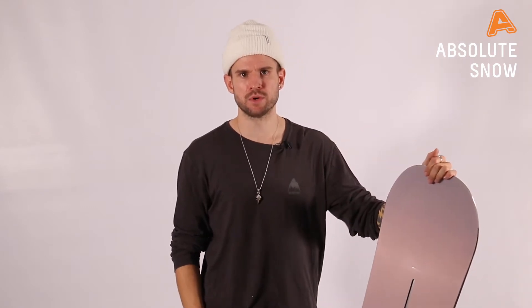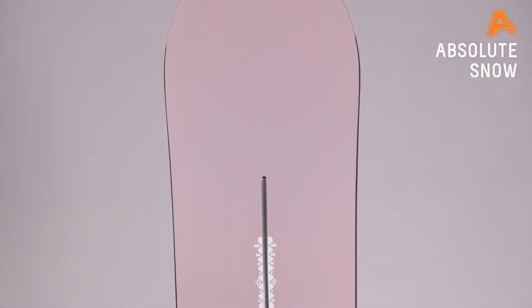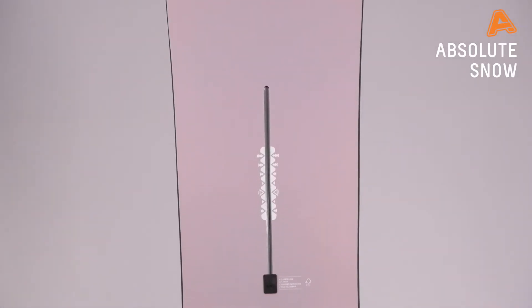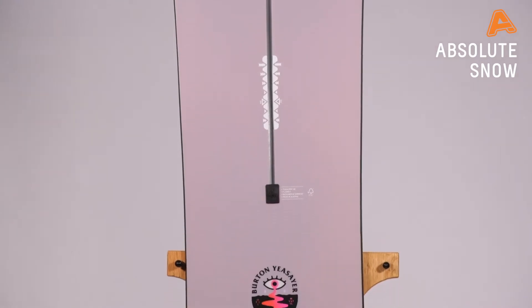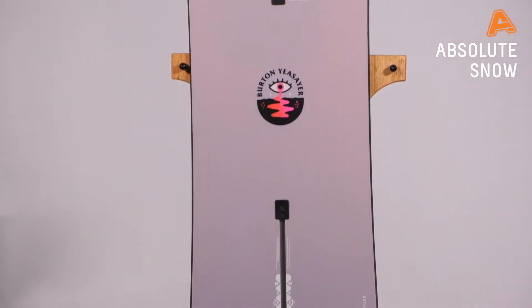Hey guys, this is James here from Burton Snowboards. I'm here at Absolute Snow with the Winter 21 Burton Yersayer. The Yersayer is a great board for an intermediate rider, or a new rider progressing to intermediate, that wants to ride absolutely everything and have fun doing it.